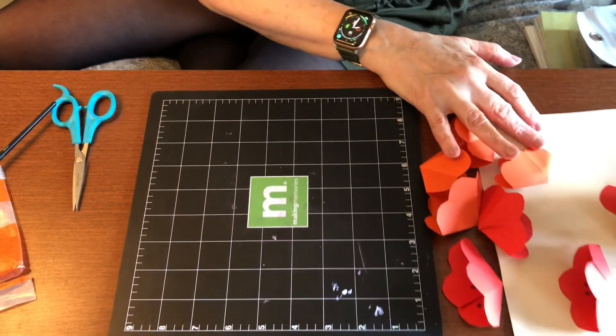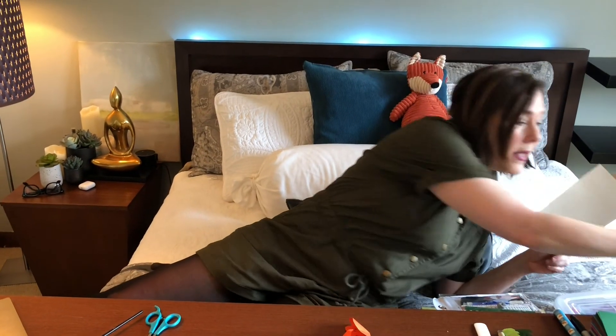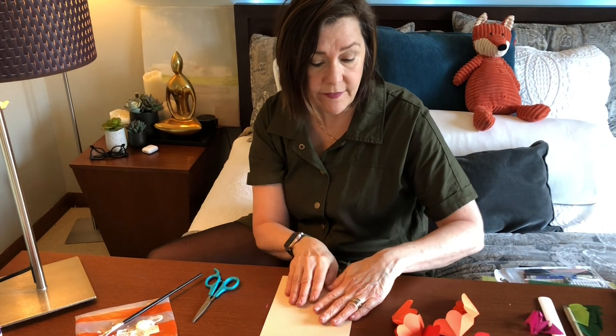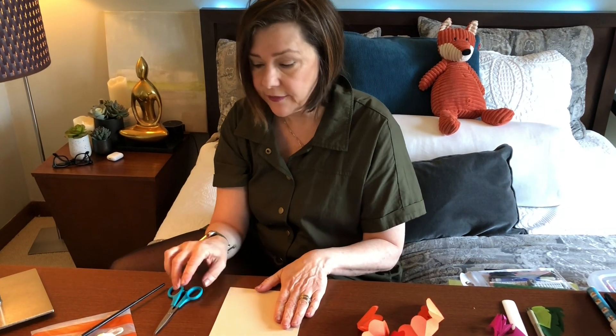Our next step is we're going to take a regular piece of paper — I use a little heavier, like cardstock — and fold it in half. Now you have it perfectly folded in half; you're going to need that for a step coming up.